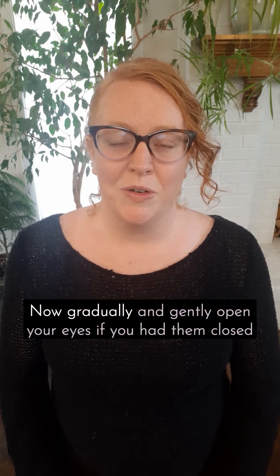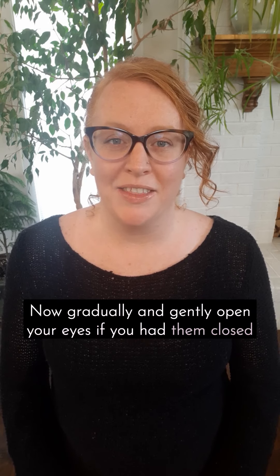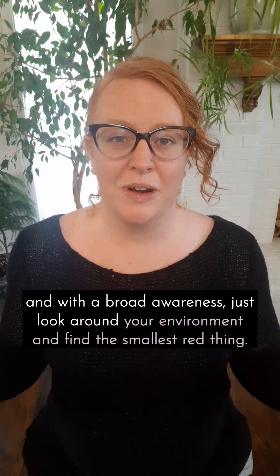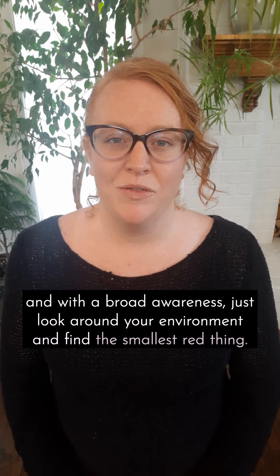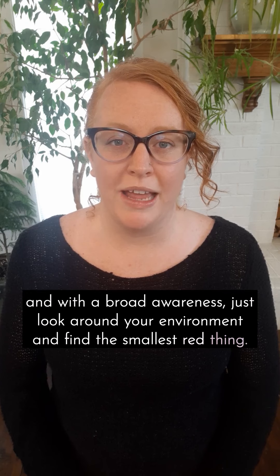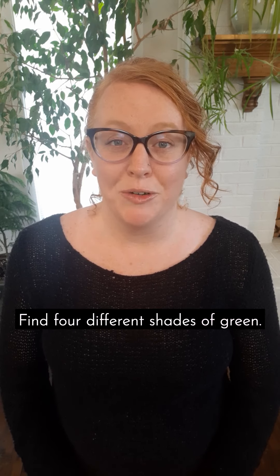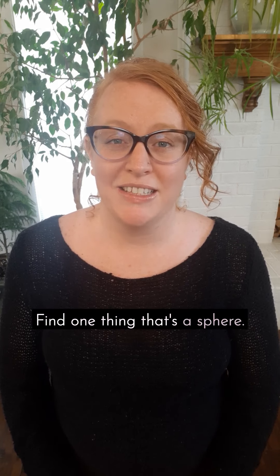Now gradually and gently open your eyes if you had them closed, and with a broad awareness just look around your environment and find the smallest red thing. Find four different shades of green. Find one thing that's a sphere.